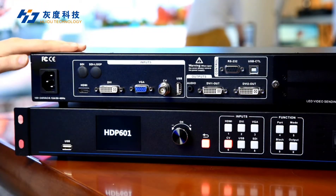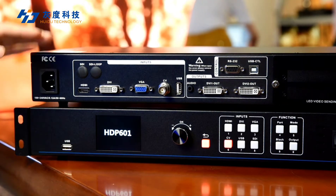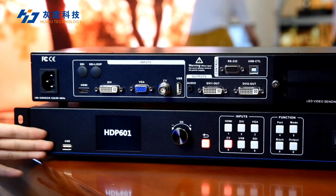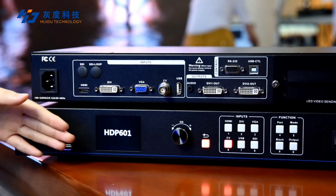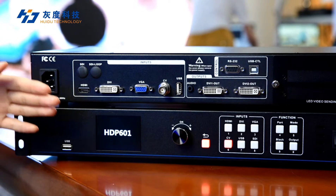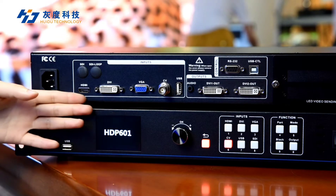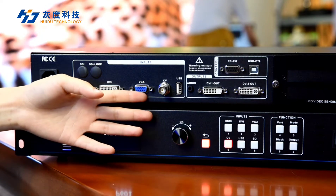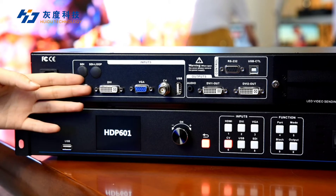Let's look at the back of the processor. For input ports, it has two USB inputs — one in the back and one in the front — and you can use either to directly play video or pictures from a USB drive. There is also a DVI input, HDMI input, VGA input, CVBS input, and SDI input.